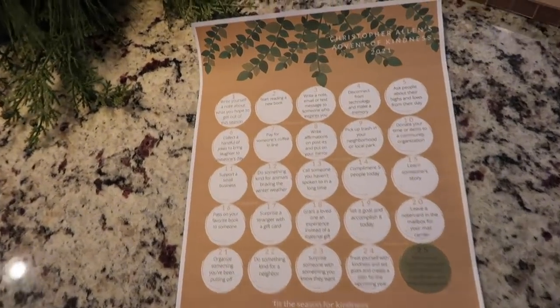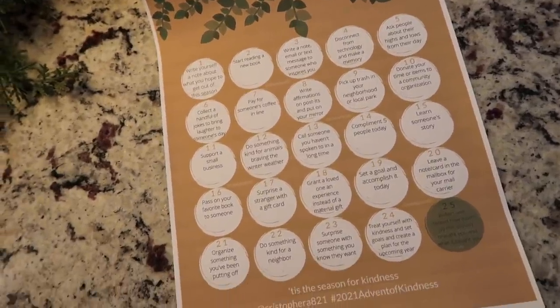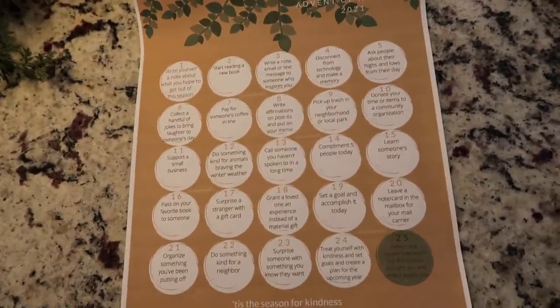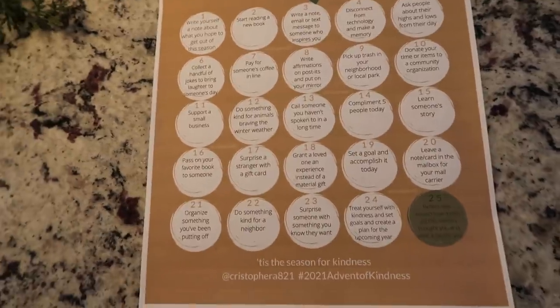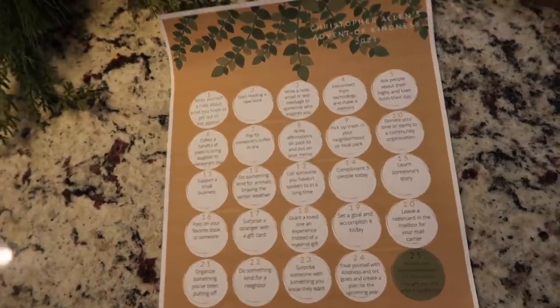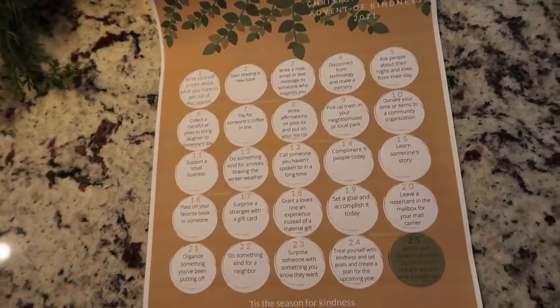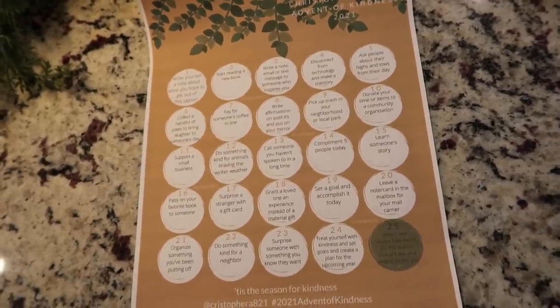Here is the 2021 Advent of Kindness — I have it linked down below. There are three different versions so you can pick which design you want. One thing I did this year that was a little different is there are things to do for other people, but I think now more than ever we've learned more about mental health and taking care of ourselves, so you are included in this advent of kindness throughout. Because kindness starts with you — taking care of yourself gives you more capacity to do great things for others. Take care of yourself, take care of others, and be kind — kindness is free.